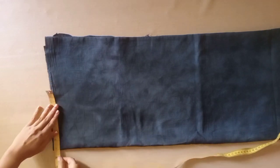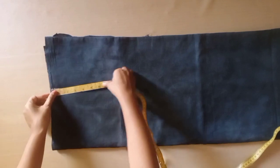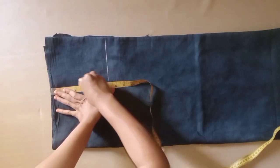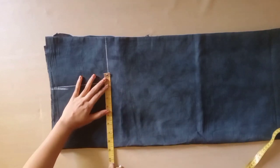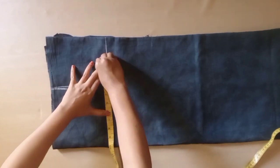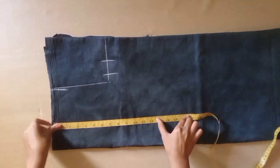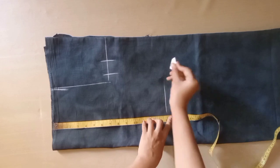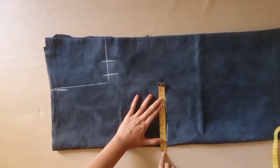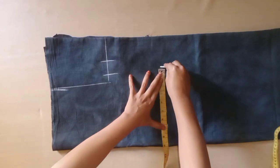This is our folded side. First we will take the shoulder 7 inches, using a half. Shoulder and armhole is 7 inches. Chest 4.5 inches and we will use 1.5 inches. Chest 34 and we will put 2 inches with 1.5 inches margin.